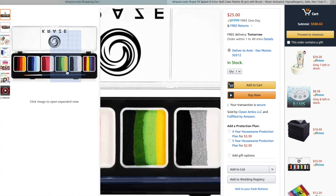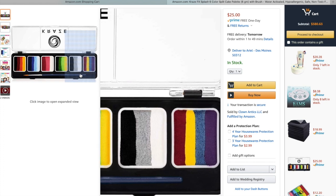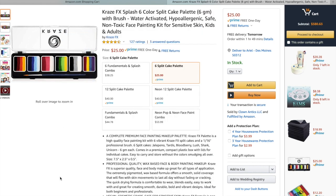I wouldn't purchase just this split cake palette to go do a festival and then try to use the black and the white out of it for line work — that will annoy you. But if you're just painting your kid for Halloween or you just want to have fun at a birthday party or something like that, you could get away with just purchasing that split cake palette.